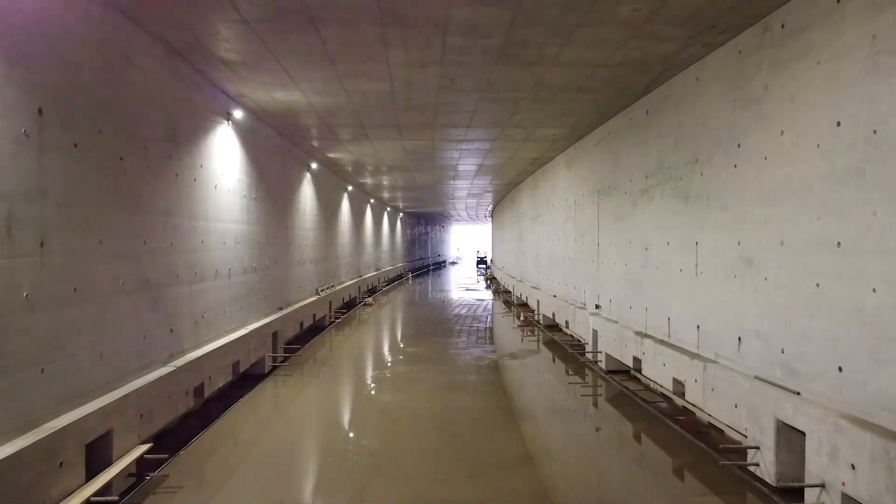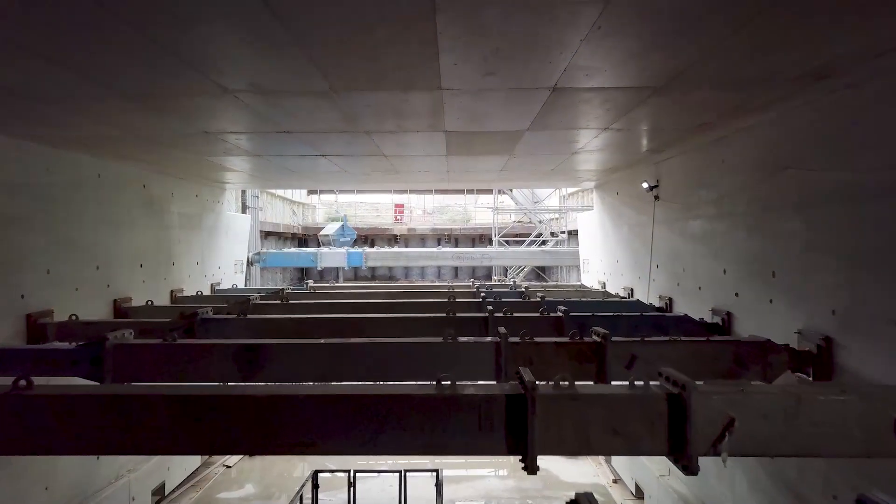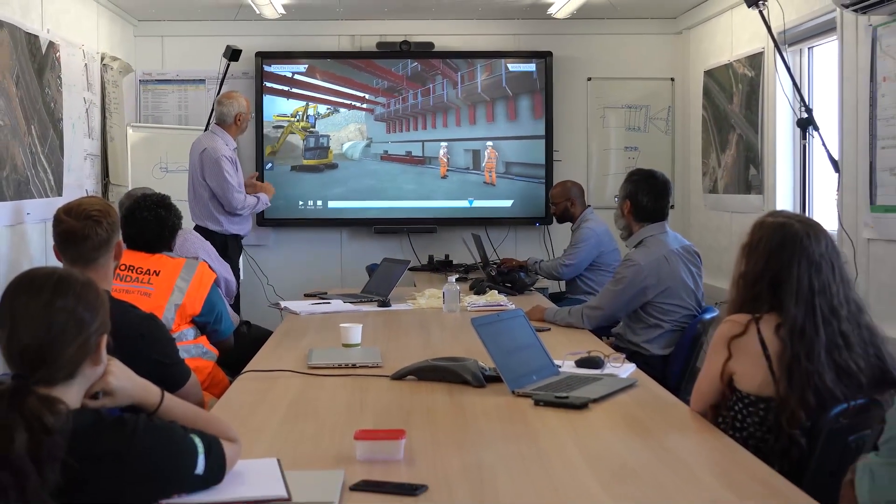No joints, no bearings, nothing to maintain in the future, so it's a very strong structure when it's installed. And we can build the whole structure before we start. So all the intention then is to build in the nine-day blockade, dig and push as we go.